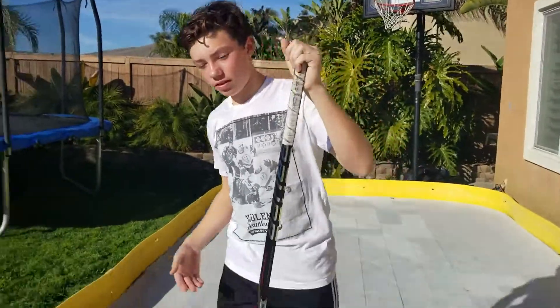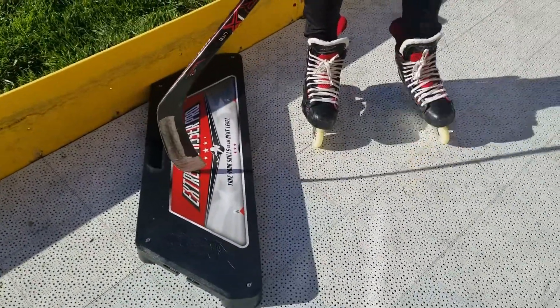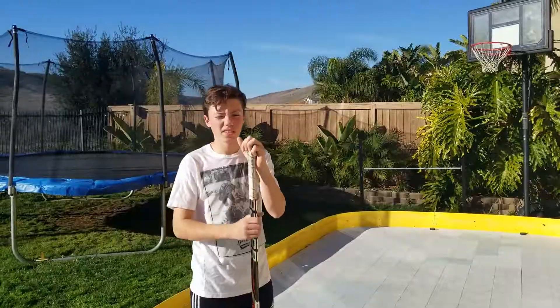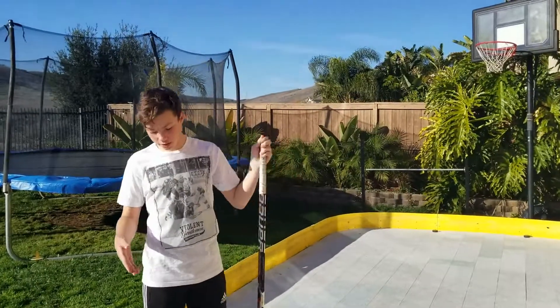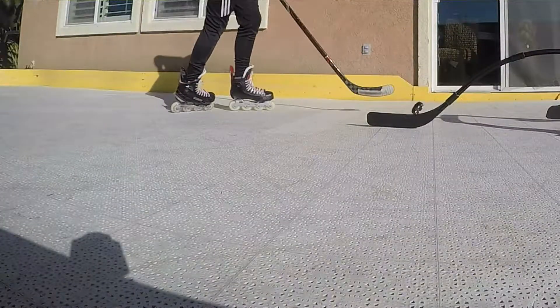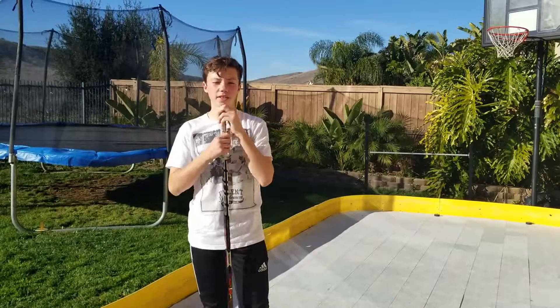We don't have all the equipment needed, but we do have the Extreme Passer Pro from HockeyShot and the Attack Triangle from HockeyShot. When I'm doing these drills, I like to have my skates on — my Power One Xs — it just gives me a better feel where my stick is the right height.